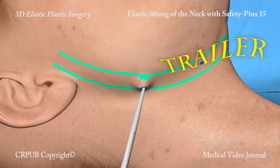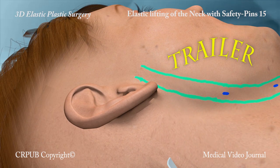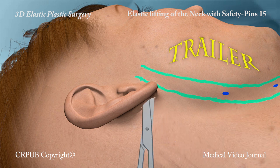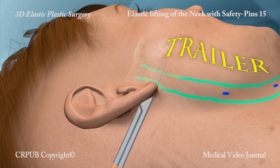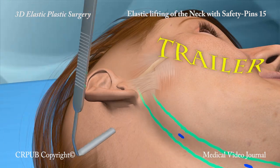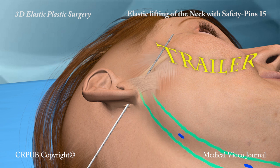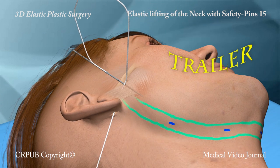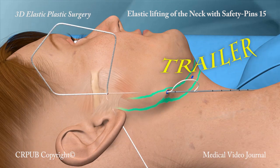Through an eight millimeter incision behind the earlobe, the subcutaneous tissues immediately above the fascia of l'array are dissected. After insertion of the spreader, the two-tipped Jano needle travels superficially through the fascia of l'array. The needle is extracted until one centimeter of the posterior tip remains in the tissues. It is then rotated and partially emerges from the first incision.